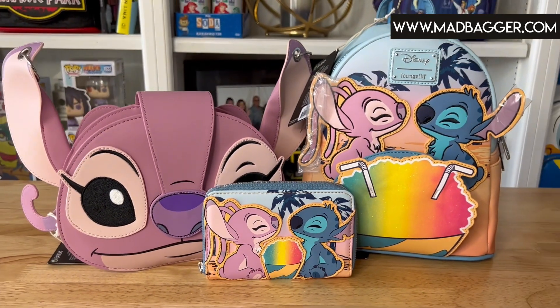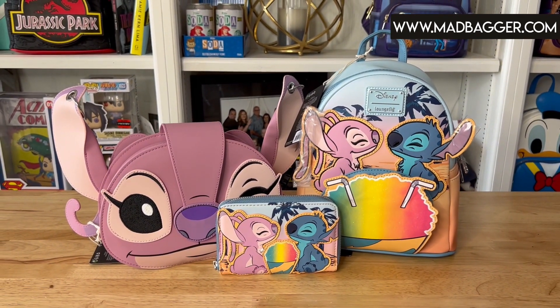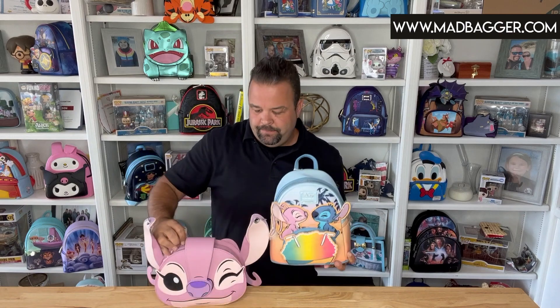This is going to be the Stitch and Angel Snow Cone Date Night collection. This is a three-piece set — it is the backpack, the crossbody, and the wallet. Each one of these pieces are sold separately, so if you're not into certain items, if you're not into crossbodies or the backpack, you can go either way — you have that option.